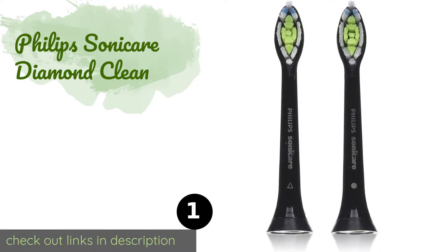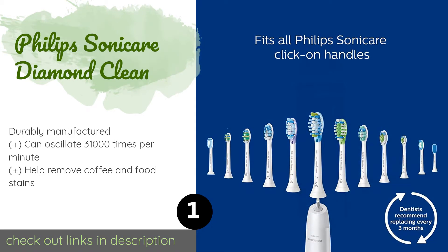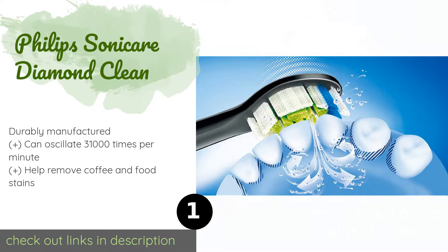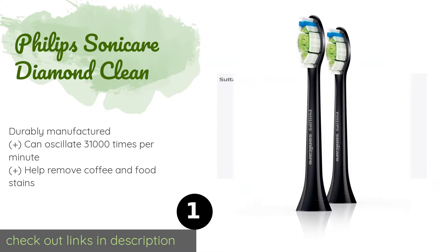The first product on our list is the Philips Sonicare DiamondClean. Designed to polish and shine, it is an excellent way to keep your teeth bright between professional whitening sessions. The diamond-shaped heads clean off as much as seven times more plaque than handheld models. This product is available on Amazon for $34.